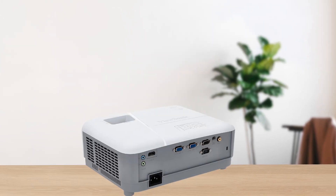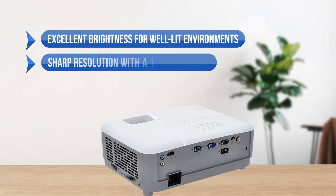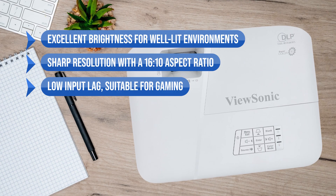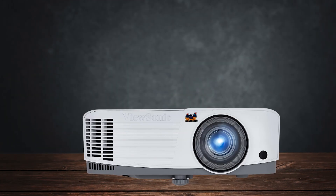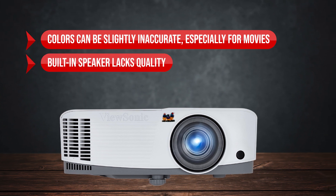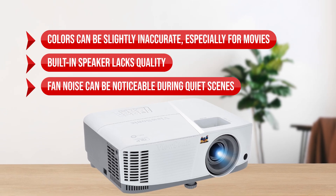To sum up, what I like is the excellent brightness for well-lit environments, the sharp resolution with 16:10 aspect ratio, the low input lag suitable for gaming, and the long lamp life in Super Eco mode. On the downside, colors can be slightly inaccurate especially for movies, the built-in speaker lacks quality, and the fan noise can be noticeable during quiet scenes.